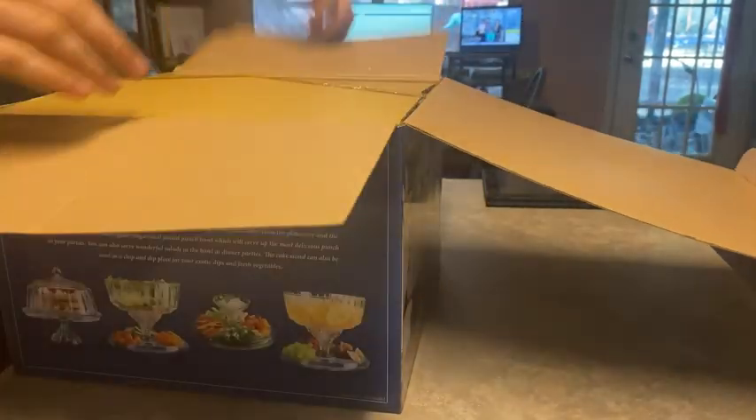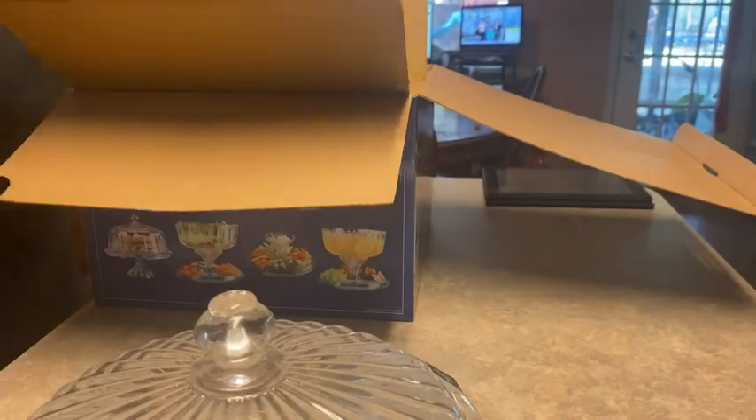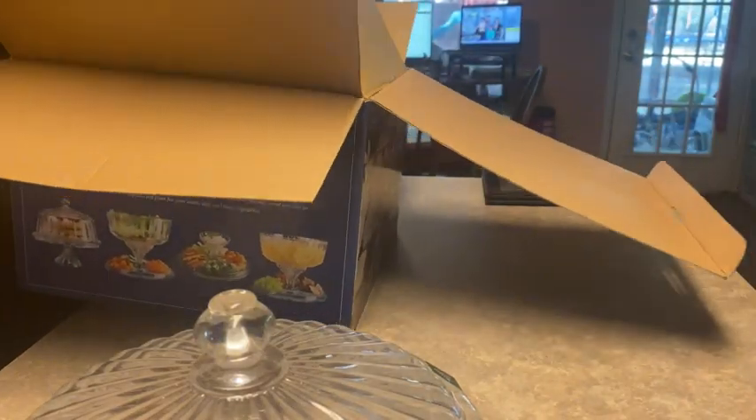Hi, my name is Damon and today I'm going to be doing a review on the Statware Crystal cake display. It actually does four things in one, and today I'm going to show you what all those four things are.